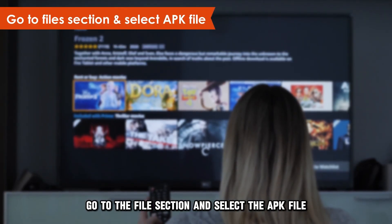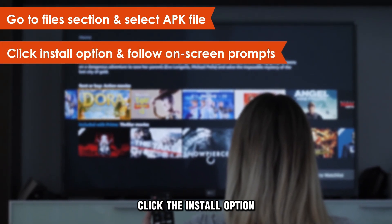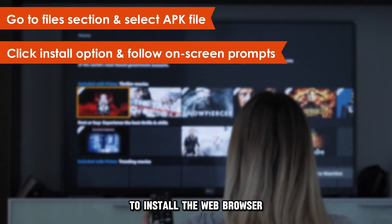Go to the Files section and select the APK file. Click the Install option and follow the on-screen prompts to install the web browser.